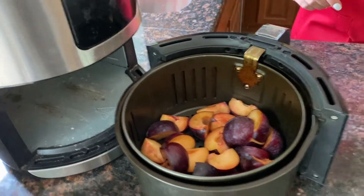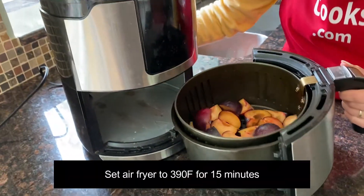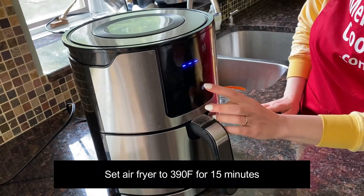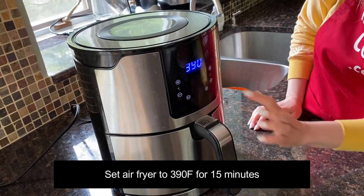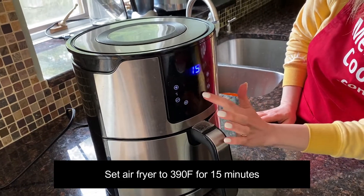Now let's put the air fryer basket in the air fryer. I will set the temperature to 390 degrees Fahrenheit and the time to 15 minutes.